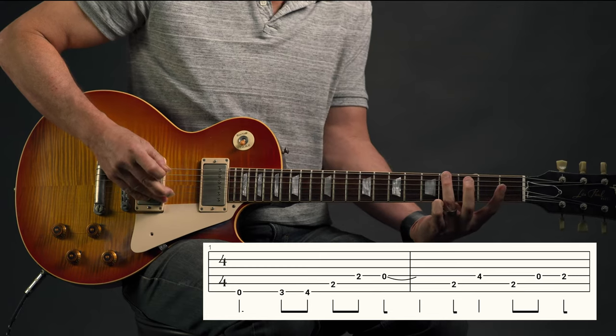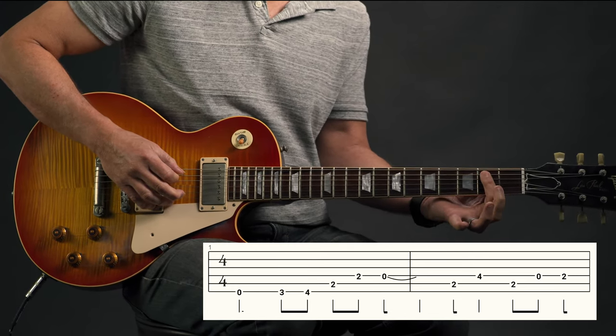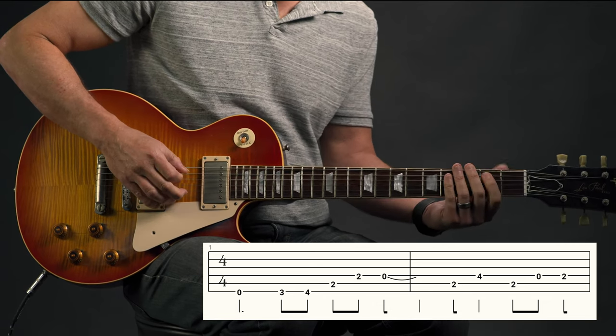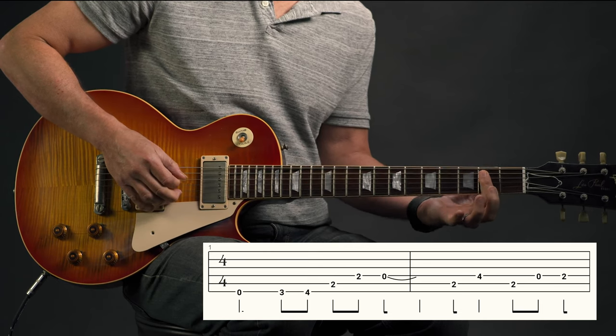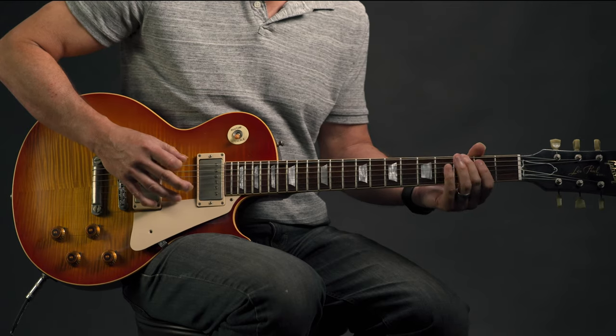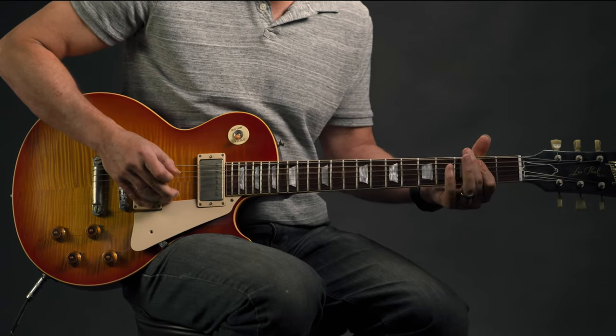Second position means the first finger is behind the second fret — if it's the fifth position, the first finger is behind the fifth fret. In this case we're behind the second fret, so second position, and we play the whole lick just in this position. It starts on the sixth string: zero, three, four. Then we're barring our first finger on the second fret of strings four and five, and then playing open on the fourth string. I think about this as two parts — that's the second part.